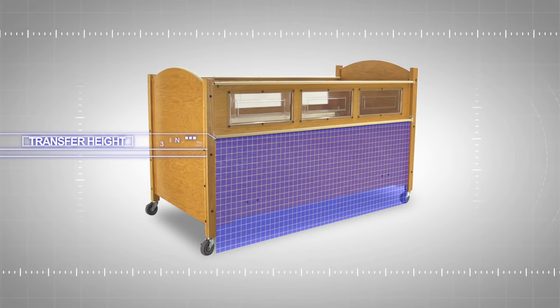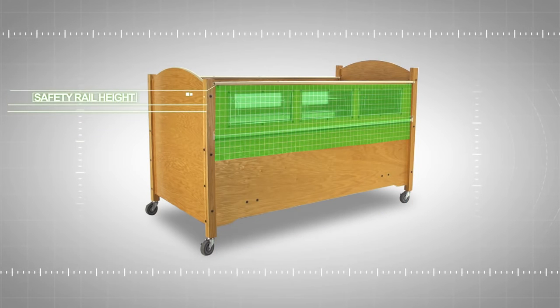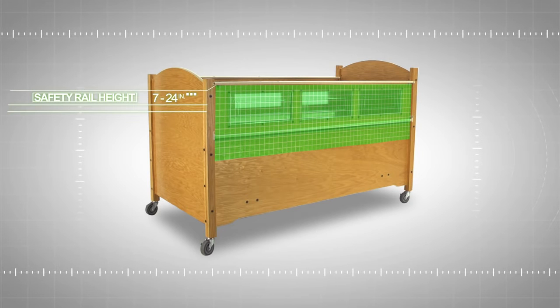The SleepSafe 2 offers the greatest transfer height of all the models at 32 inches and a medium safety rail height range of 7 inches to 24 inches depending on your foundation choice.